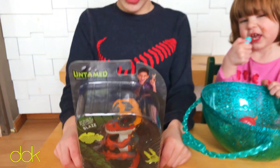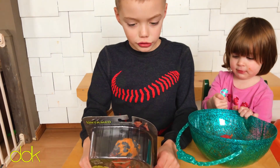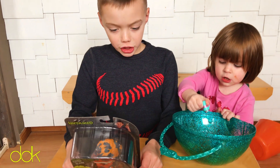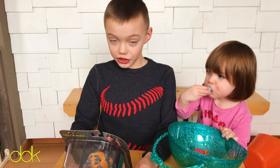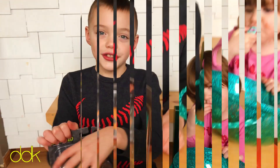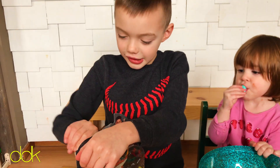It chomps — its mouth opens and it chomps and growls. It reacts to your touch, it's alive, it moves its head and it blinks. That's crazy. So let's open it up and see what it's like.